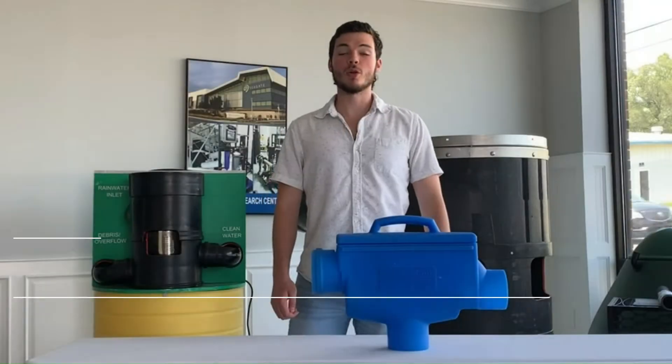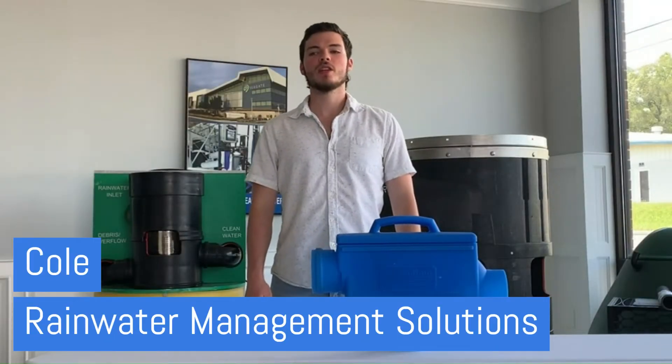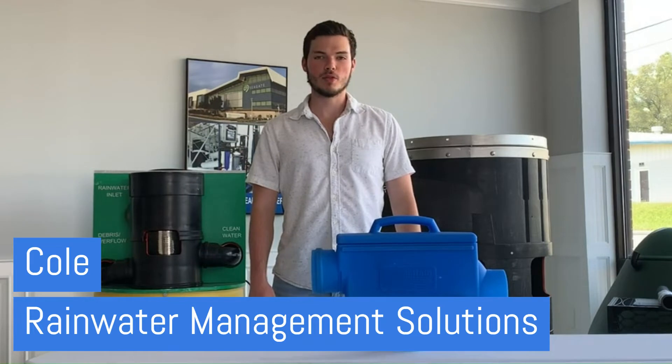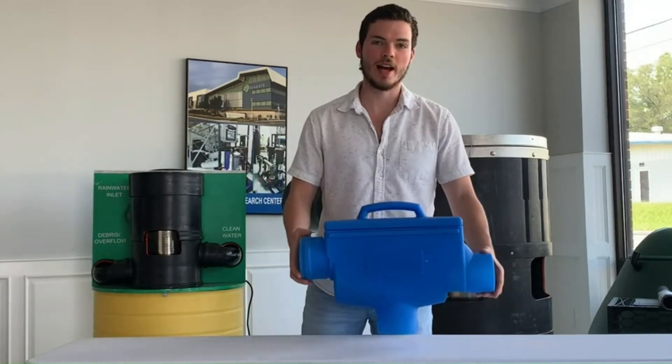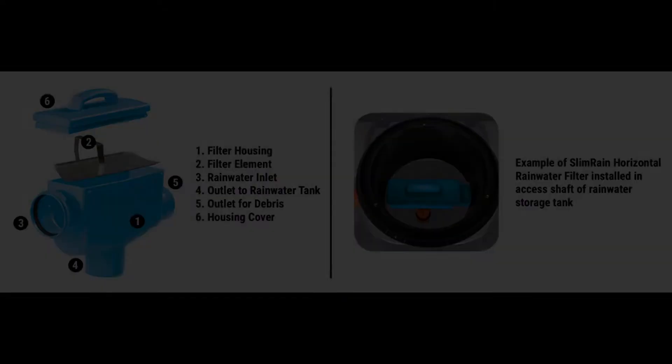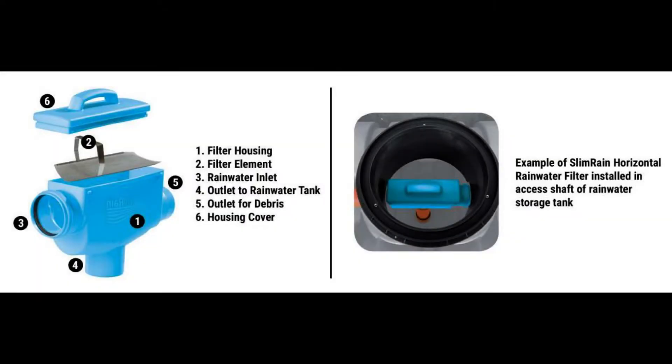Hi there. Cole here with Rainwater Management Solutions, here to tell you about the SlimRain Filter Horizon 100 — that's this little guy right here. This is a simple filtration device that goes inside your tank and filters water as it enters.